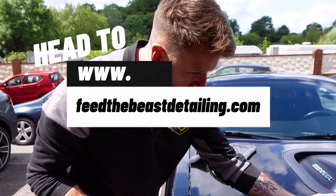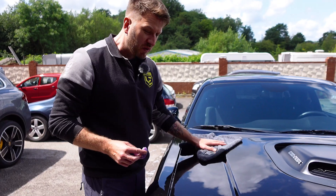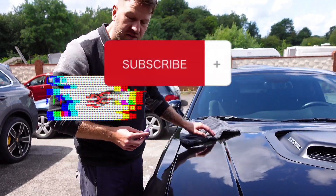A telltale sign that the clay bar needs using is your paint will feel rough, and once you've done it it'll feel lovely and smooth. That gives it a nice base to start polishing on.